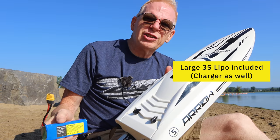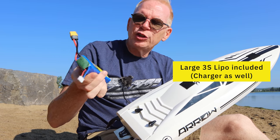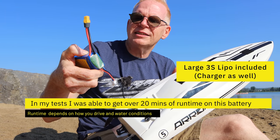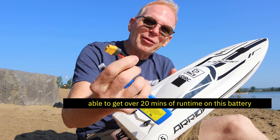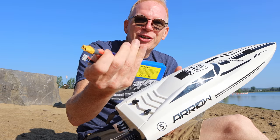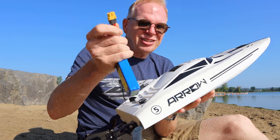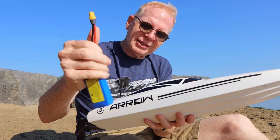The best thing about this boat is it's very inexpensive — it's under $200, just over 100 bucks at least the last time I checked, and I think it's on sale right now. You do get the 3-cell LiPo battery with it, and this battery is a 2600 milliamp-hour LiPo with an XT60 connector — the best connector to get in the hobby because you can use it in anything. If you already have batteries with XT60 connectors you can use them here.